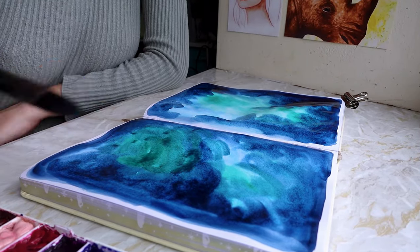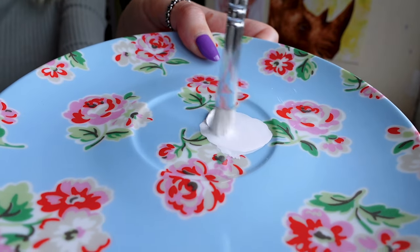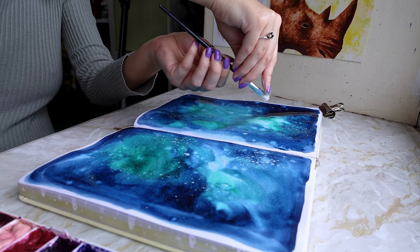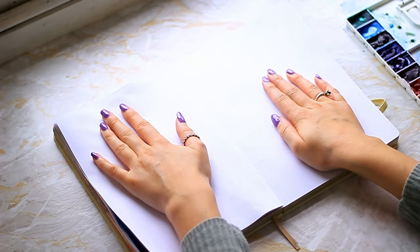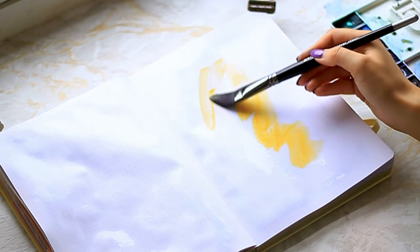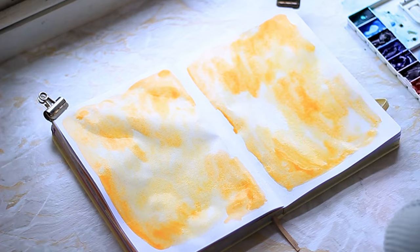If you've been following my channel for a while you might know that I love painting galaxies. Since I wasn't a huge fan of the birthday theme I thought, why not just make galaxies? I haven't painted any for a long while so let's give it a try. It could have gone horrifically wrong — the paper could have ripped and pulled — but luckily it didn't.